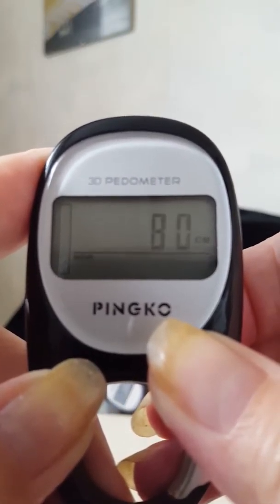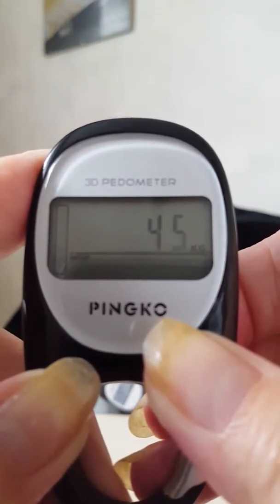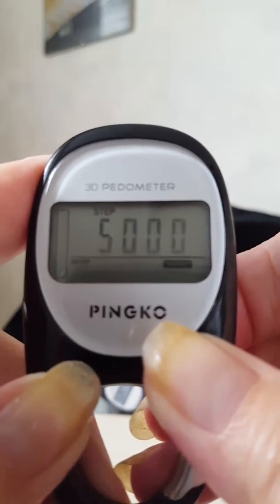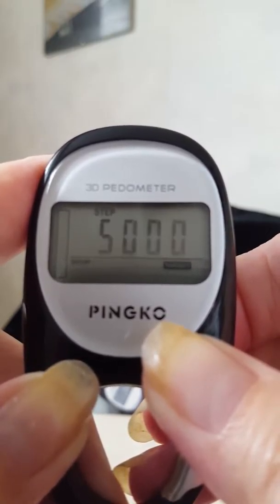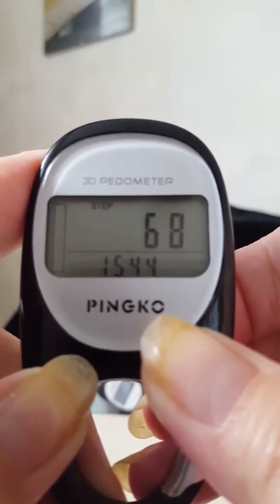Then you put in your weight in kilograms, and after that you set how many steps you want to achieve — that's basically your daily target. Press the button again and it goes back to the start.